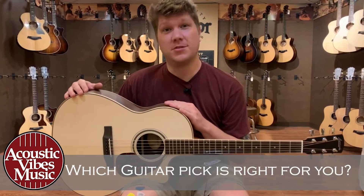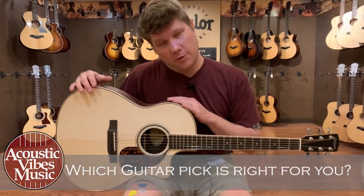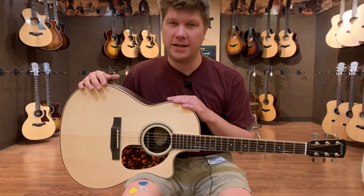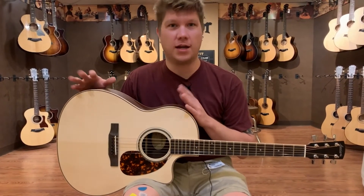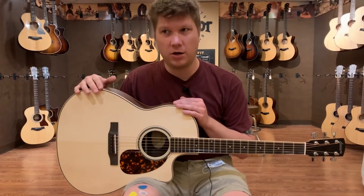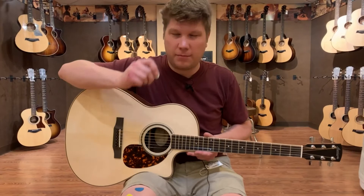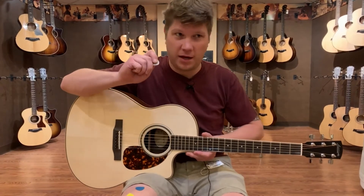Hi everyone, Phil here again with Acoustic Vibes Music. Some things I wanted to talk to you about today are picks. There are many different styles, types, and brands of picks out there. One of the things I wanted to focus on today are thick picks versus a thin pick.